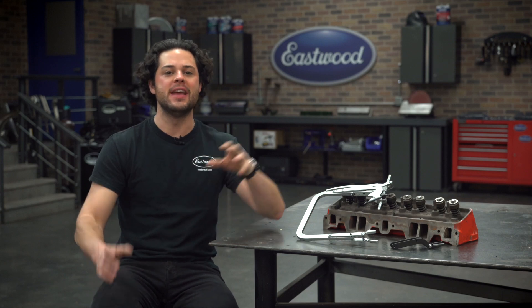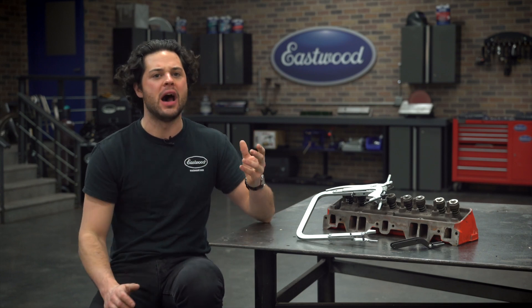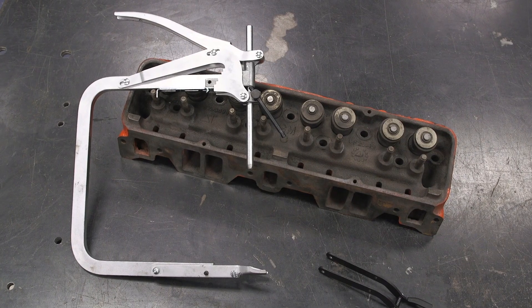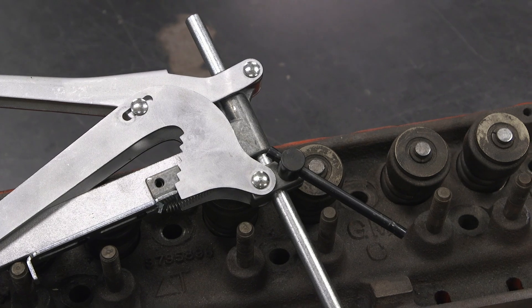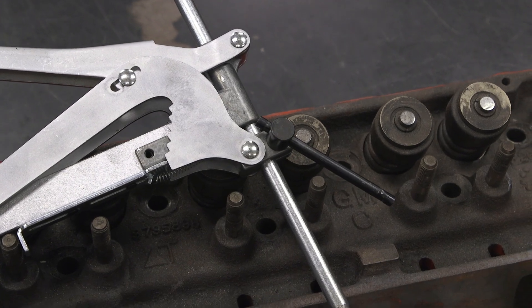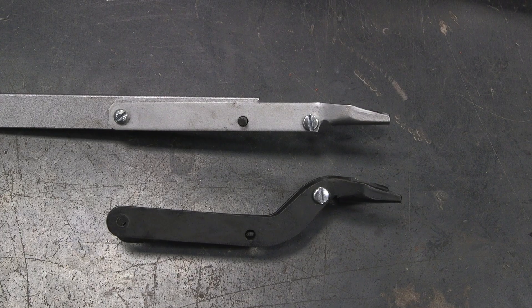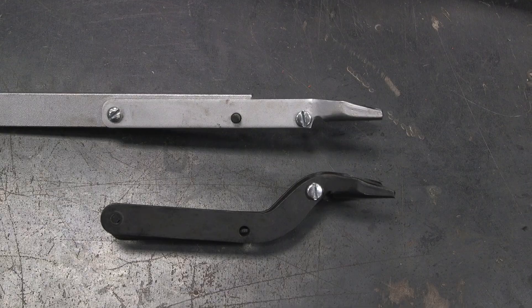This is designed to be a valve spring compressor that works with a variety of different engine shapes, sizes, makes, and models. You can see we have a large nine by eight and three quarter inch jaw opening that can fit over even the largest heads. It also has four and a half inches of adjustment in the tension rod to accommodate a large variety of valve lengths. And you get two different retainer perches — one is straight and the other is offset, allowing you to compress springs in a variety of different head shapes.